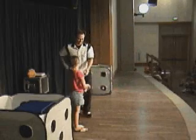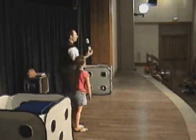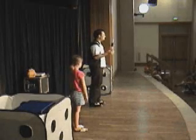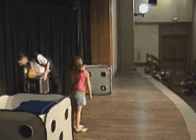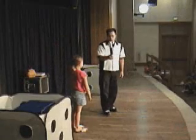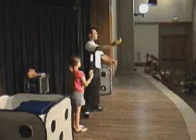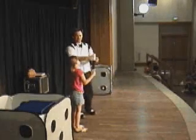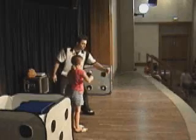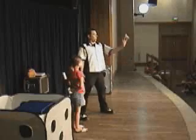Megan, let me see that magic wand. Let me see that magic wand. You know what the problem is? We need a bigger magic wand. The bigger the wand, more power! Hold on to that magic wand for me there, Megan. We're going to take that magic wand and you'll wave it over my hand three times. Ready? One, two, three. That's all it takes to make the magic happen. Just like that.